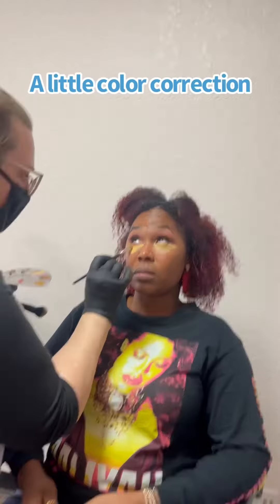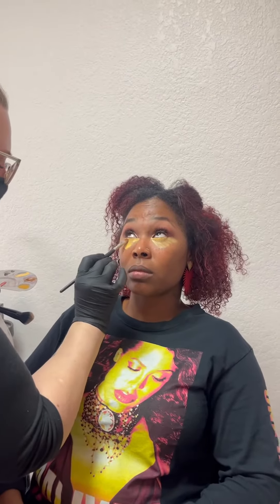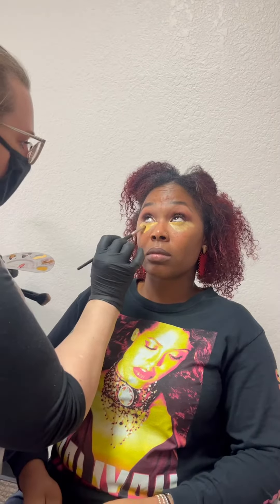I'm gonna let that soak. I do very minimal products, so I put it on heavy and let it stain, so then I can take most of it off.